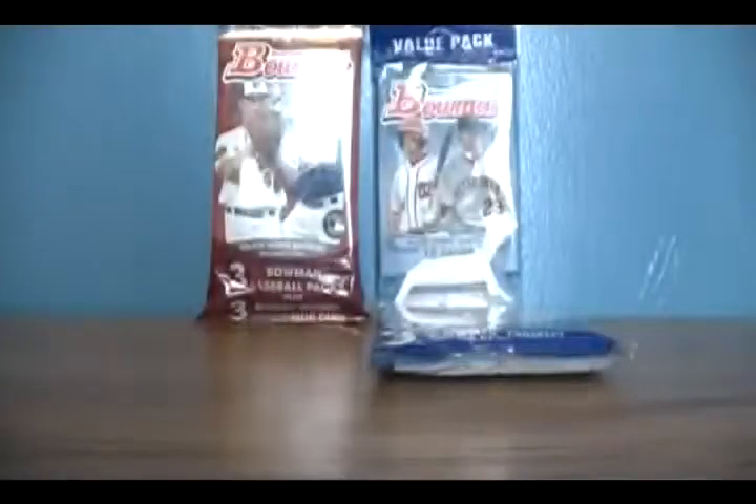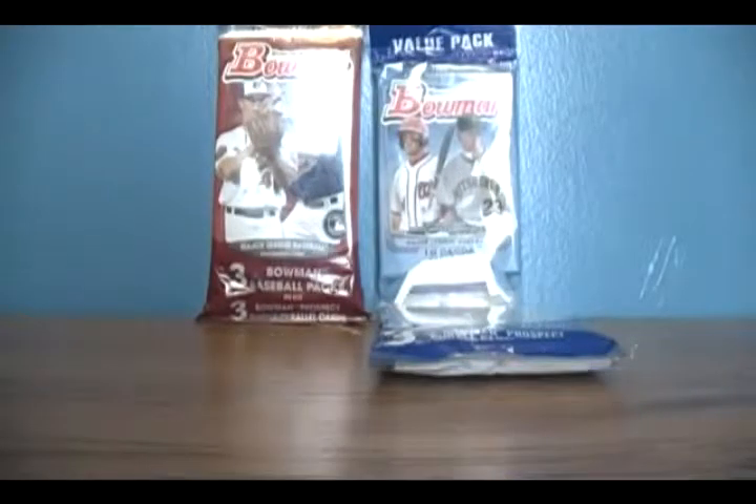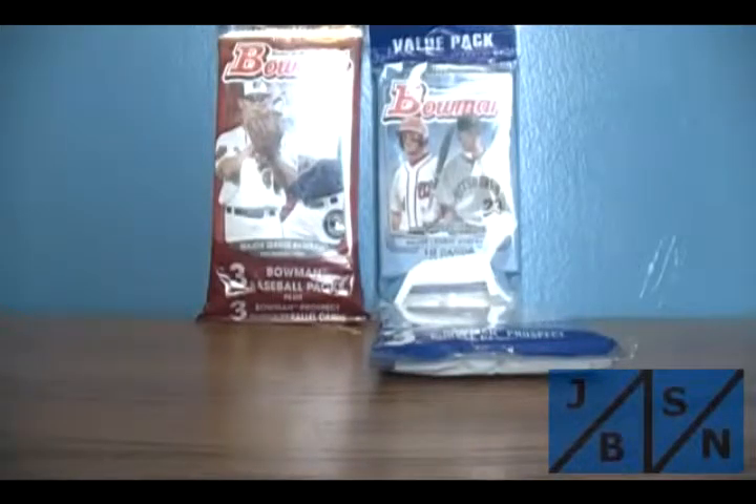Hey everyone, Jeff Baer here from the JBSME Network channel page on YouTube and also on my official Twitter page at RealJeffBaer. Thank you for tuning in. In this video, we're going to break open two Ratpacks of Bowman. We have 2012 Bowman on the right there and 2013 on the left. I apologize, there's a little bit of a glare in this video, but we're going to bust these open and we'll see what we got.